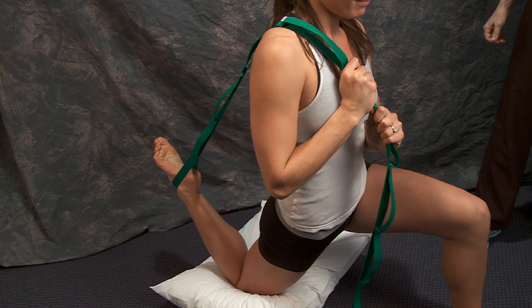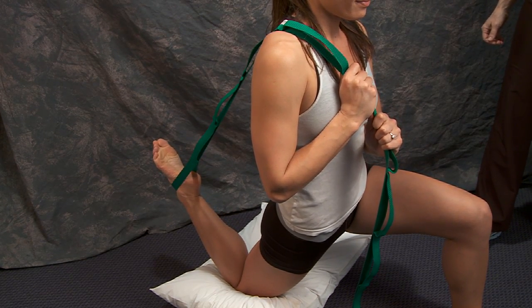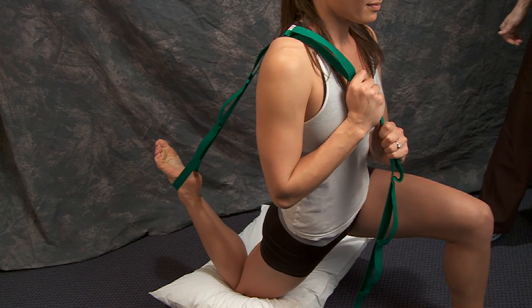Do you feel that stretch? Good. You hold this for 30 to 45 seconds, taking some deep breaths.